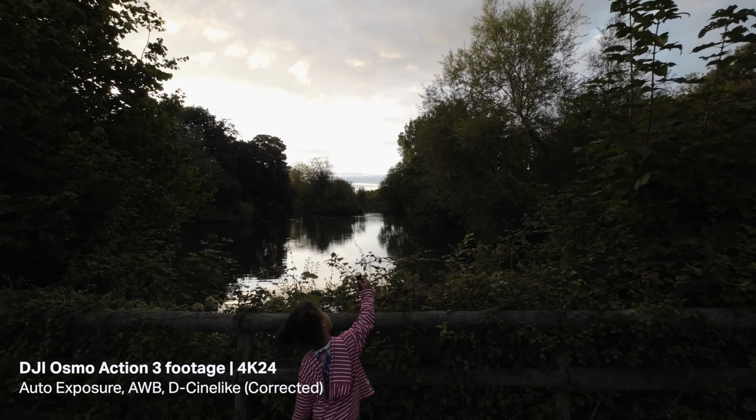The quick release system is really good — it's something I really like about the Action 3, and something I liked about the Action 2 as well, even though the Action 2 wasn't one of my favourite cameras. The only thing I will say is that it takes a little bit to clip in — it's not quite as seamless as the Action 2.